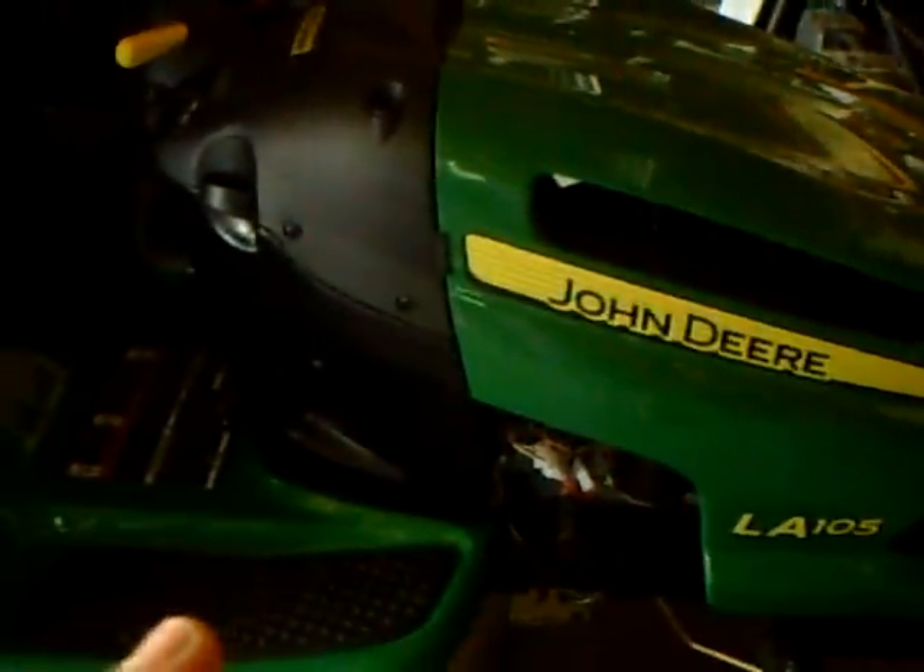We recently got a brand new one because this one was dying, but I fixed it now. So this is the new one — another John Deere, LA-105. This is the same exact thing as that, except with a different hood, a little bit bigger motor, and a digital thing that tells you the time that you've been mowing.